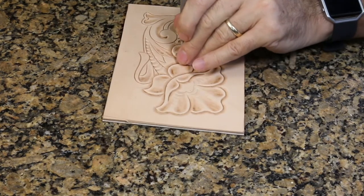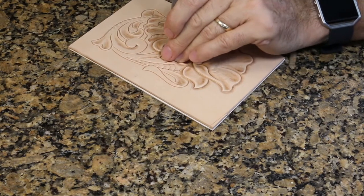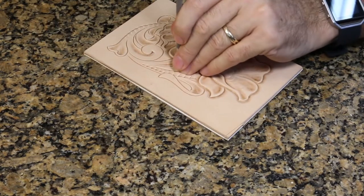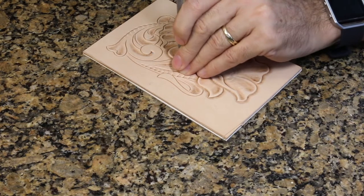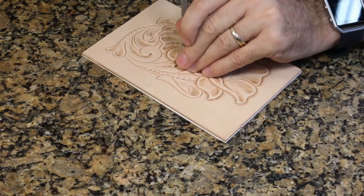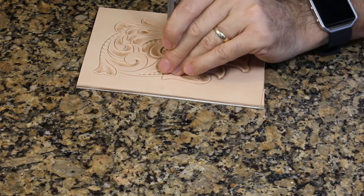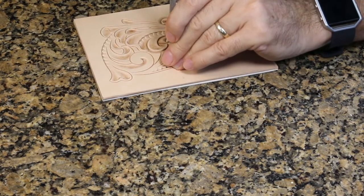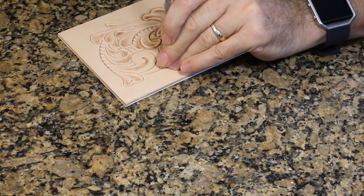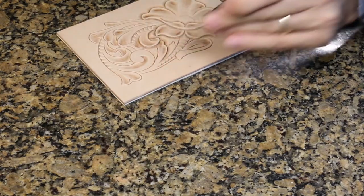When you're beveling, make sure you're beveling right on the line. Just getting close to the line is not good enough. I'm working in front of a camera right now so I've got good light, but even without camera lights I would have good lights here — because I'm not good at guessing what these tools do, I've got to see what they do. I don't wear glasses normally but I do put on reading glasses when I'm doing stamping like this because I want to be able to see what I'm doing. You've got to be able to see what you're doing.